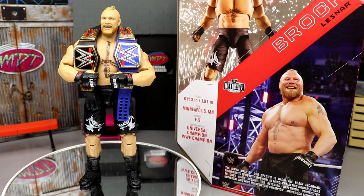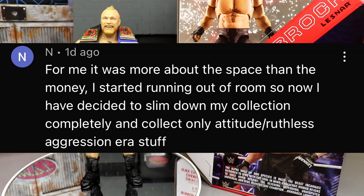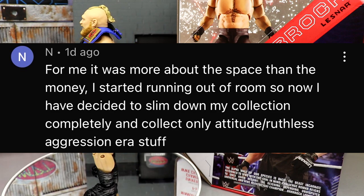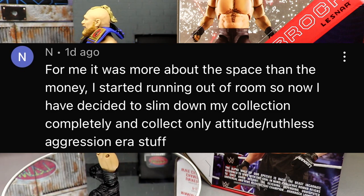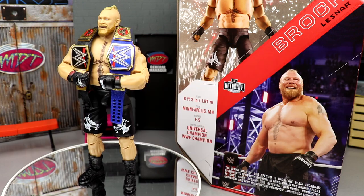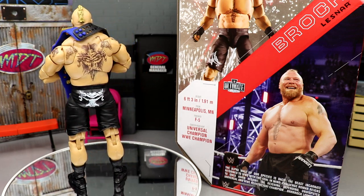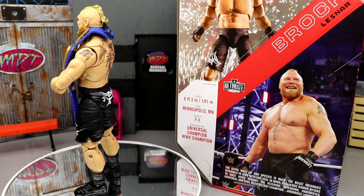Before we get out of here, we have the random shoutout — going to 'n in dot.' For them it was more about space than money — they ran out of room and decided to slim down their collection to only Attitude/Ruthless Aggression era stuff. I can relate — I legitimately ran out of space two years ago and I'm still somehow packing figures in. I've thought about selling a lot of stuff but I don't know. If you worry more about space than money, you must be blessed. That wraps up the Brock Lesnar review — thank you guys so much for watching.